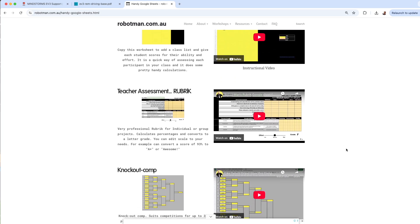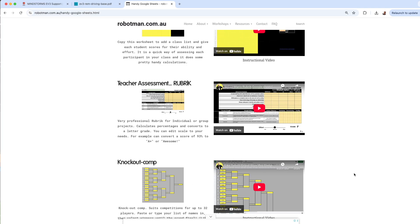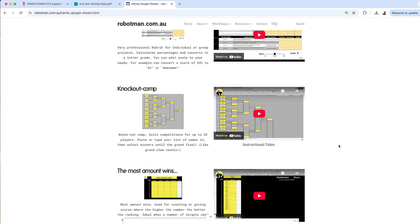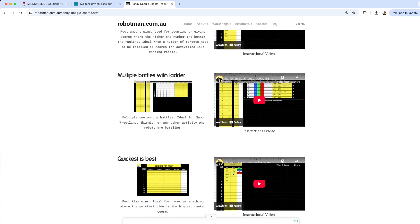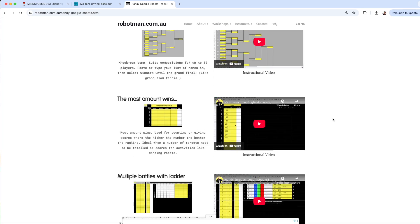You can enter data based on individual students' standards — whatever you like into those rows. There's a video next to each spreadsheet showing how I use it. There's even a knockout competition option, handy for when you want to record the most amount of something — like checkpoints on a racetrack — or a multi-battle tournament ladder that shows where students are ranked, or a quickest-time ranking.